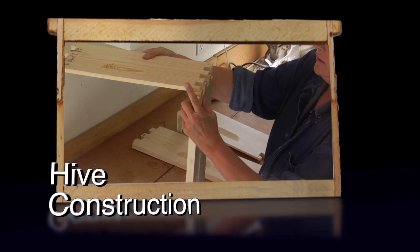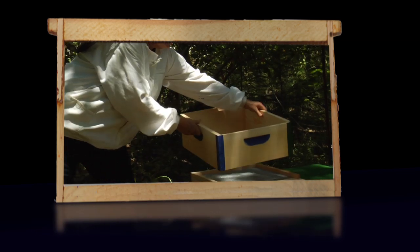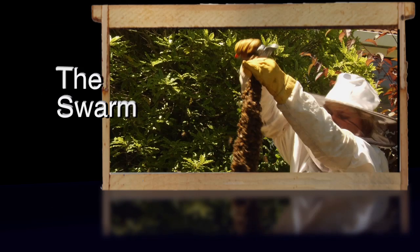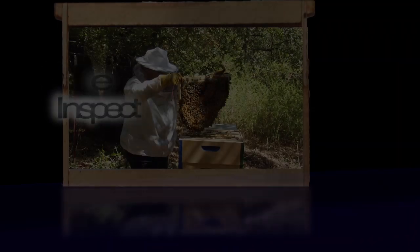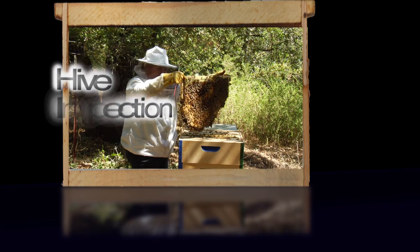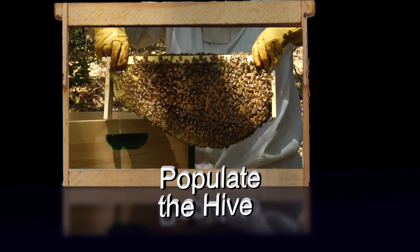I'm going to show you how to build the hive. I'm going to show you how to build a stand. I'm going to show you how to get your own bees. I'm going to show you the tools that you need to get started. And we're going to take a look inside the hive.